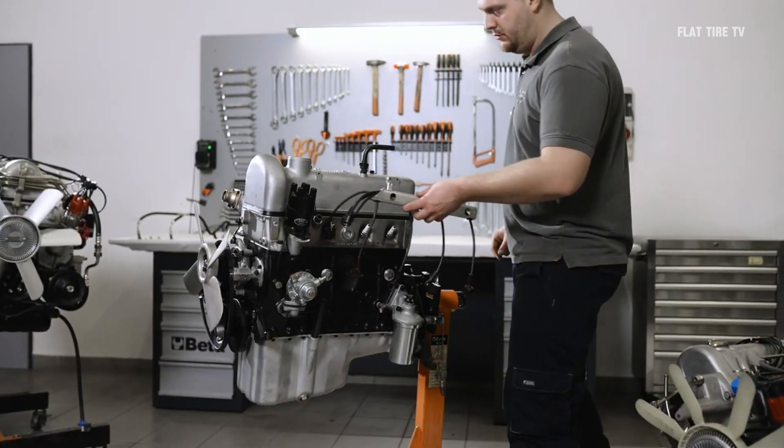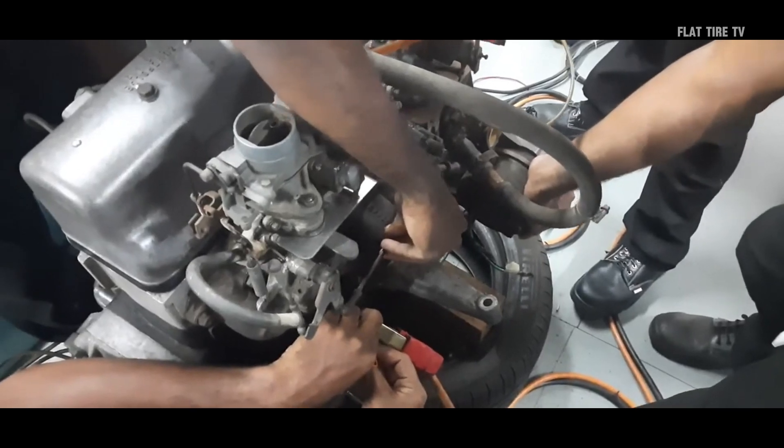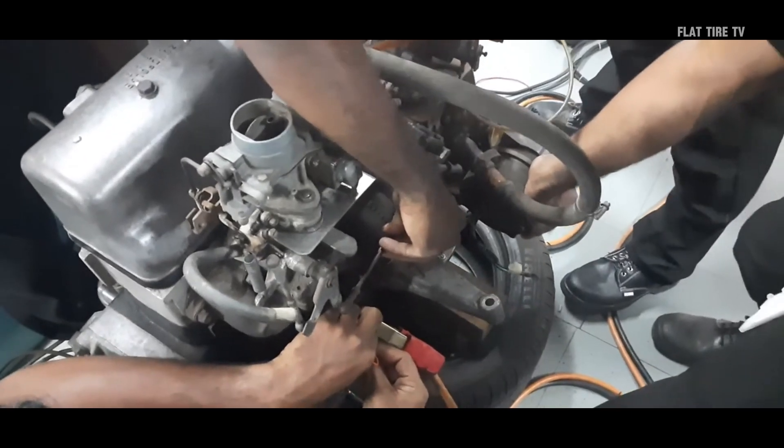This engine was so successful that it remained in production until 1967, when it was replaced by the M115 series.